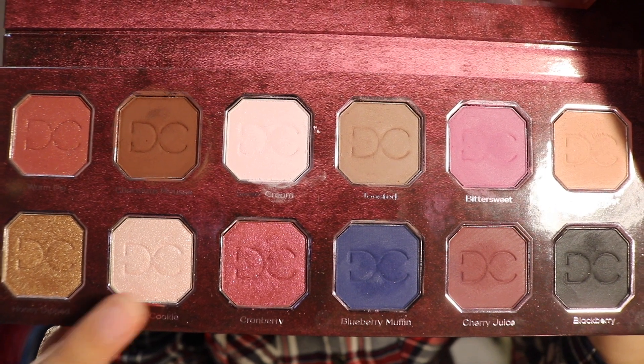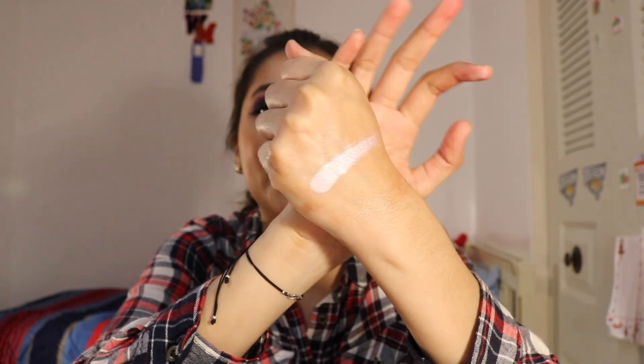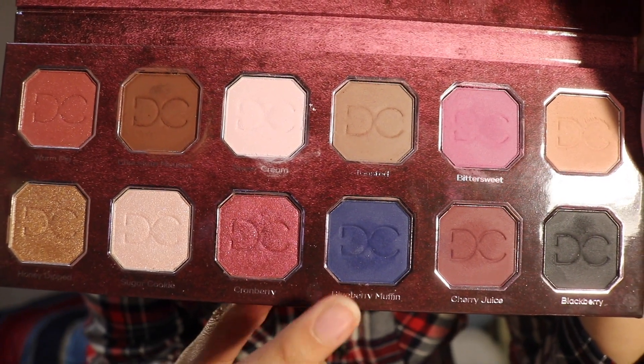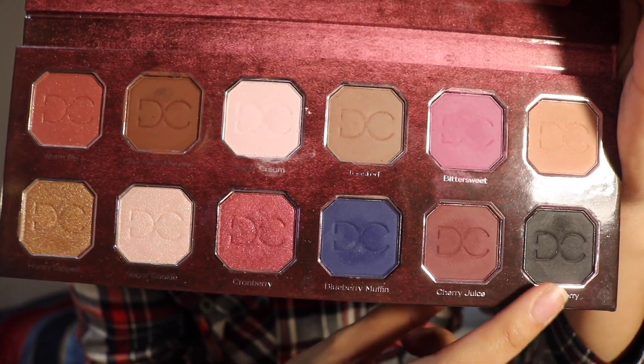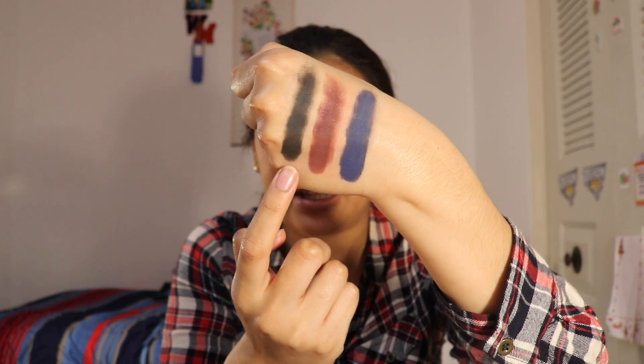Next we have a shimmer called Sugar Cookie. This is kind of like the shimmery version of Sweet Cream — it's a light pink that looks more white than pink, but it's definitely not white. Next is Cranberry, the final shimmery shade — and I only dipped in it once, here it is. My hand is starting to get raw, so I'm swatching the last three together: Blueberry Muffin, a beautiful navy blue; Cherry Juice, a deep reddish brown; and Blackberry, a matte black.